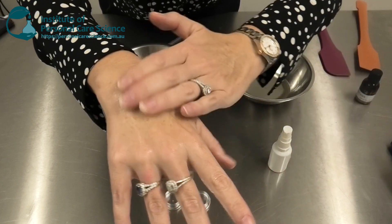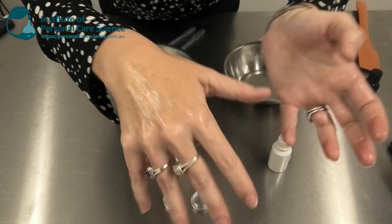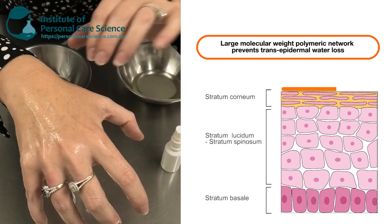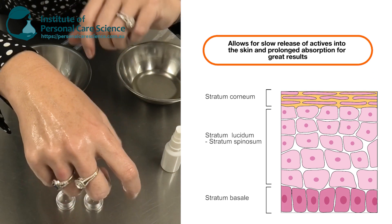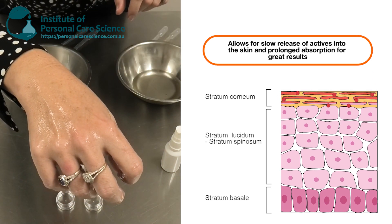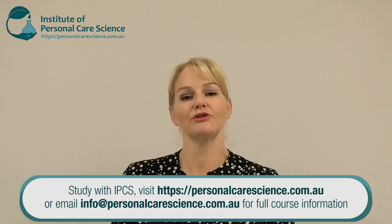After 60 to 120 minutes that polymeric network will form. It doesn't drip off, it doesn't run — it simply holds the moisture in the skin and ensures good time-release delivery of the actives in the formula.